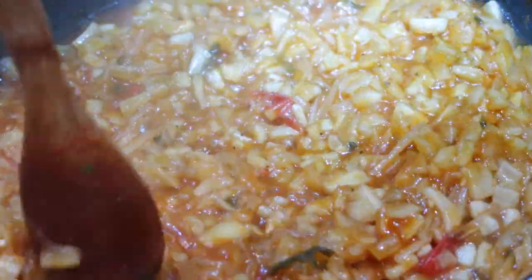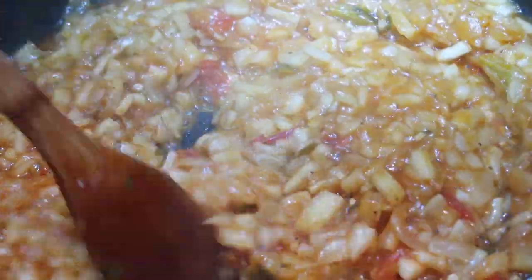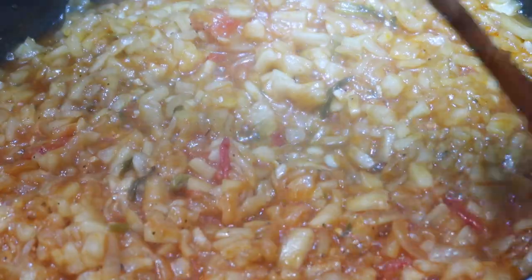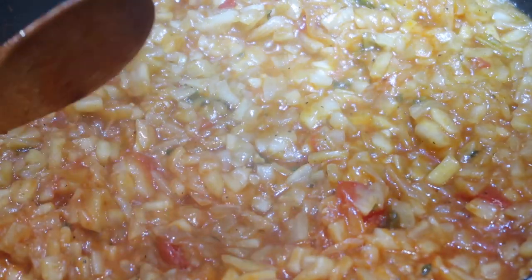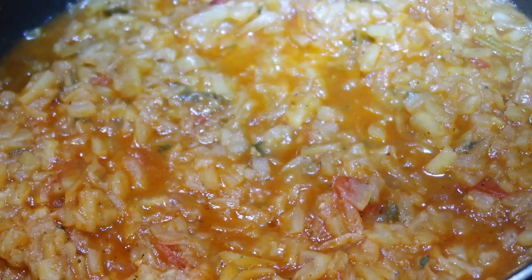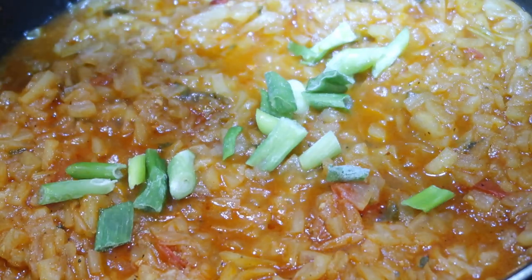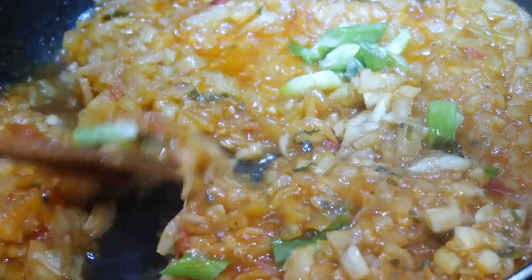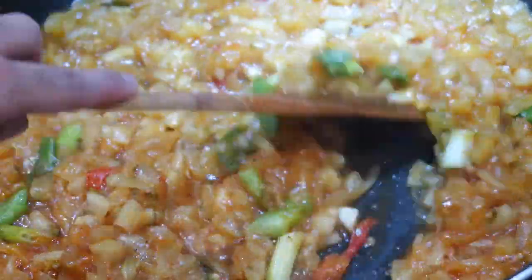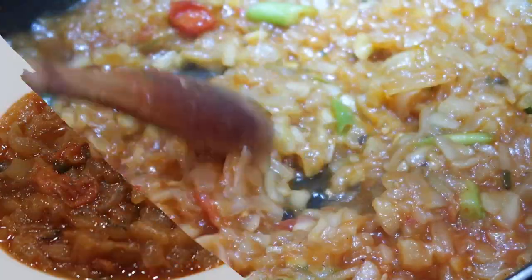After about 10 to 15 minutes of cooking covered, it's cooked down well but may still need a little longer if the pieces are still big and there's excess liquid. After about 20 minutes total it should have just a little liquid left and the squash will have melted down really well. Finish it off by stirring in some more freshly chopped scallions for fresh flavor, and then it is ready to serve.